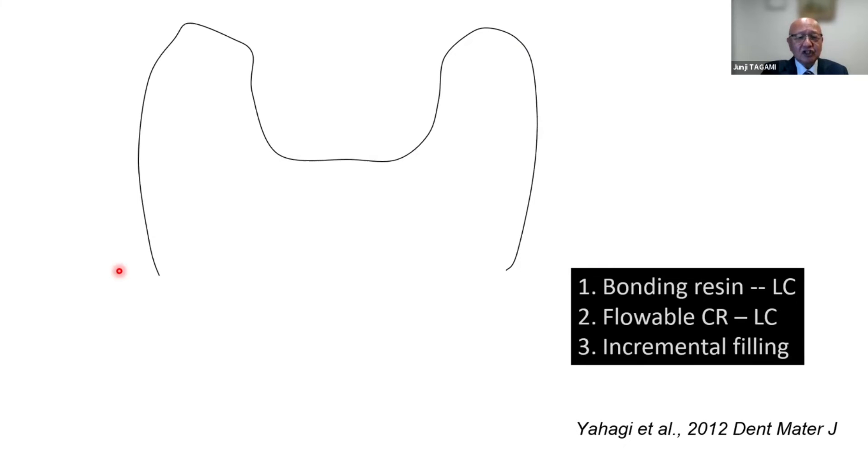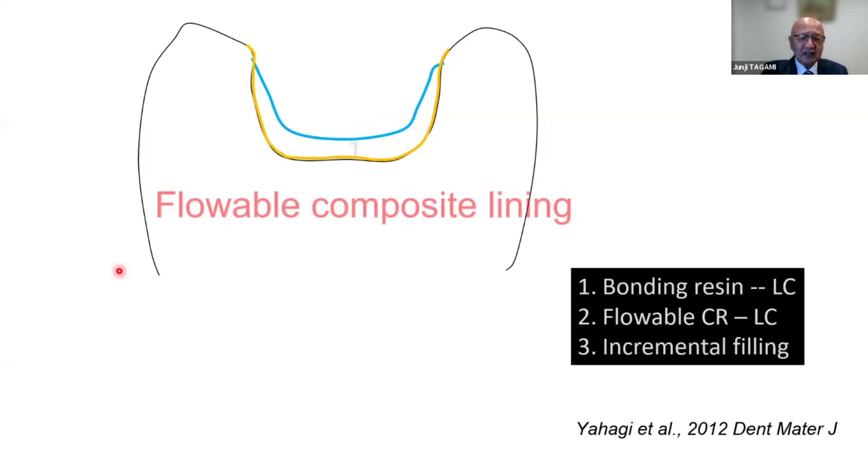I often show this schematic diagram: first we apply the bonding procedure and light-cure the bonding resin, then we apply flowable composite resin and light-cure again. Light curing of the flowable composite resin is very important because this light irradiation also improves the bonding at the bottom of the lining material. This indirect irradiation to the bonding resin has already been confirmed to be very effective to improve bonding at the bottom.